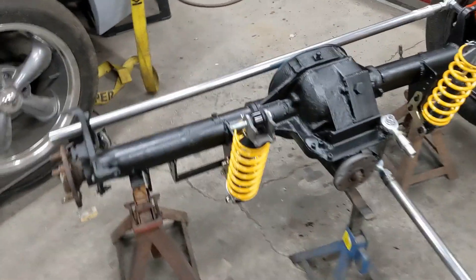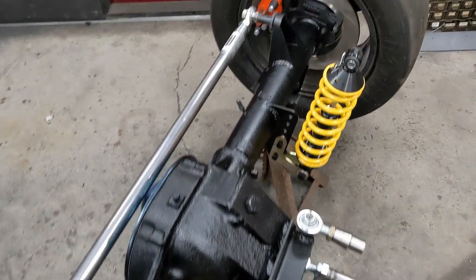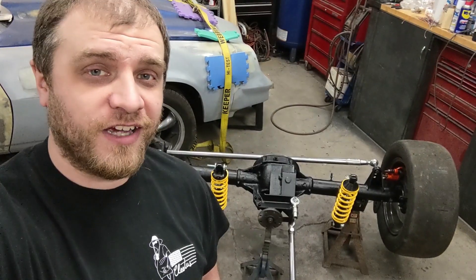The ultra rare Beretta 8.8 with a torque arm and coil overs. You can't find these things just anywhere.